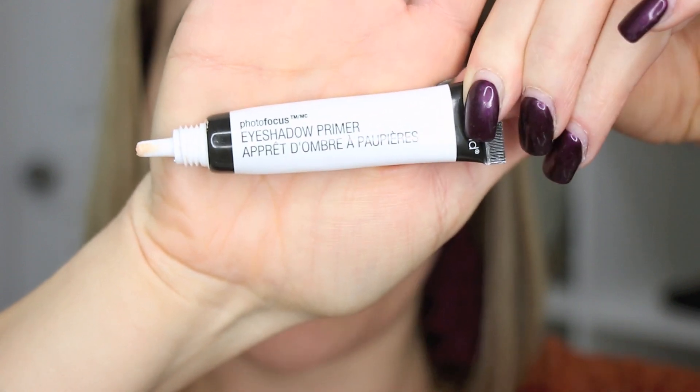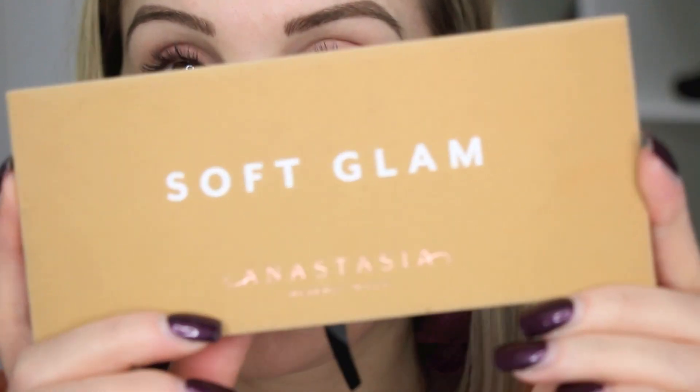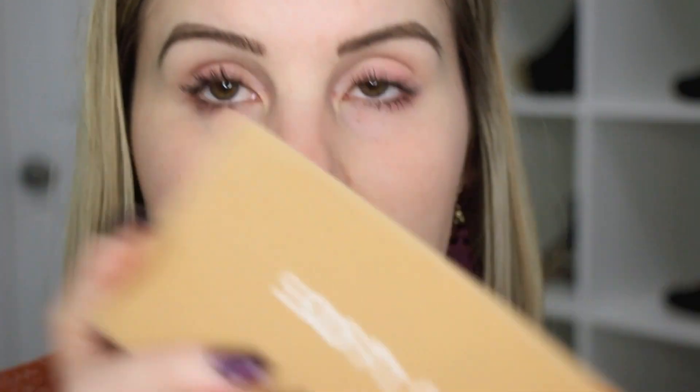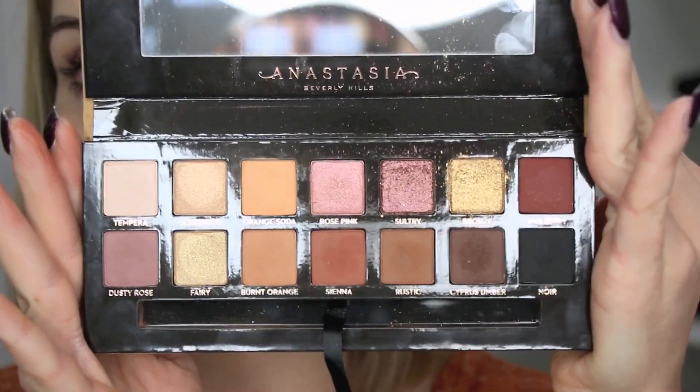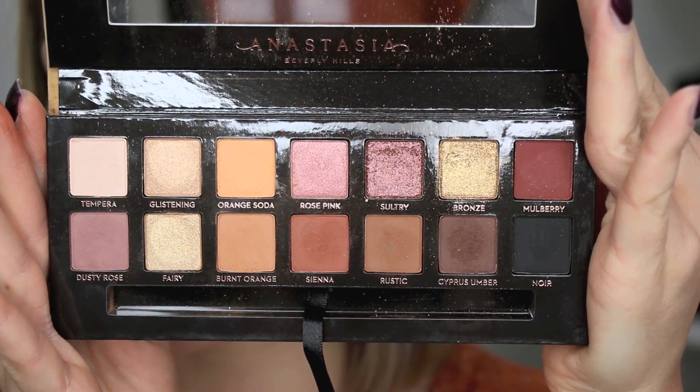I went ahead and primed my eyelids with my Wet and Wild Photo Focus eyeshadow primer and let that dry for a minute. I'm going to be going in with the Soft Glam palette today. I really wanted to use this palette because it's such a beautiful palette for fall makeup looks, and especially for Thanksgiving — a lot of the colors in here remind me of Thanksgiving.